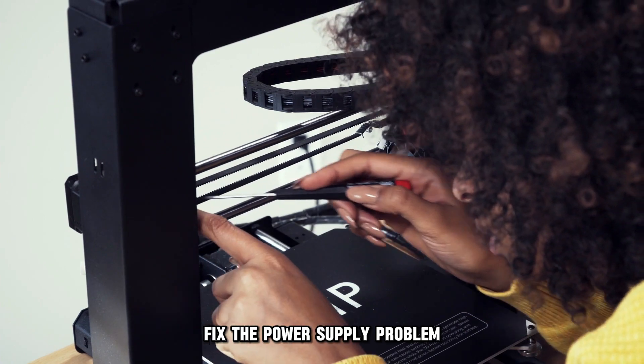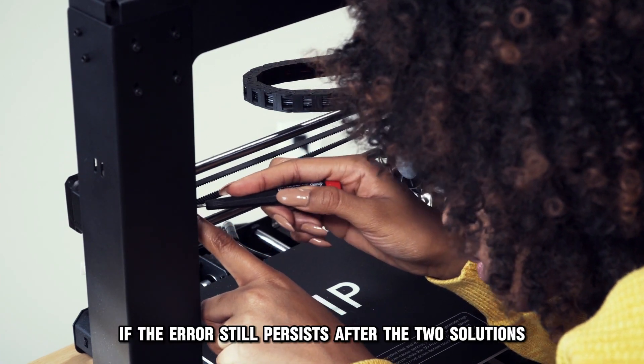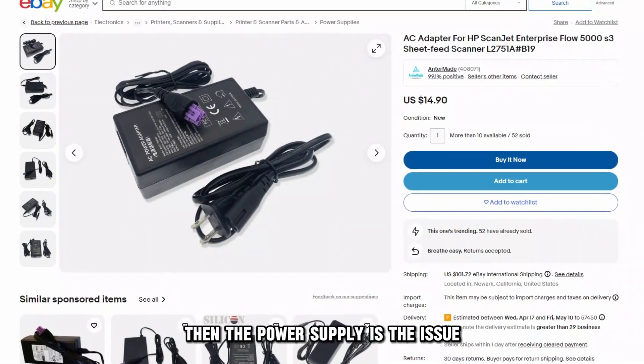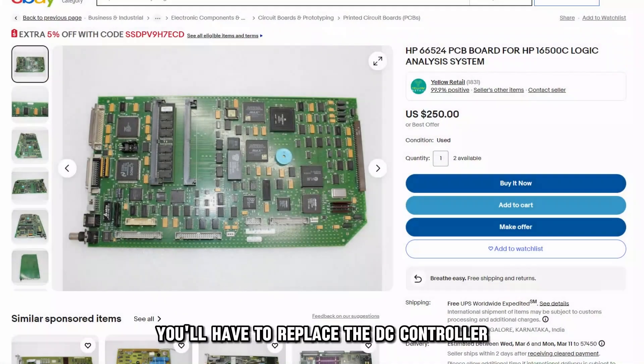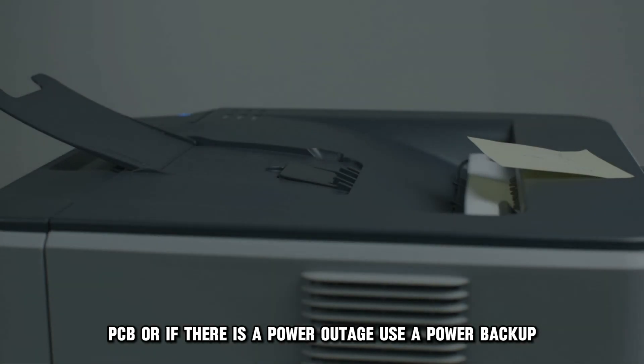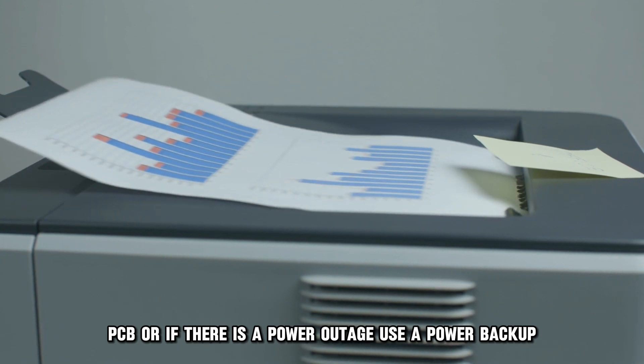Fix the power supply problem. If the error still persists after the two solutions, then the power supply is the issue. You'll have to replace the DC controller PCB, or if there's a power outage, use a power backup.